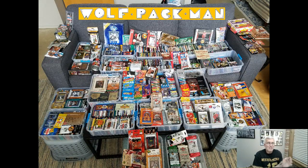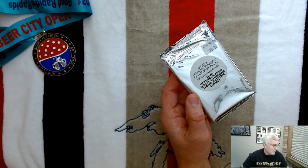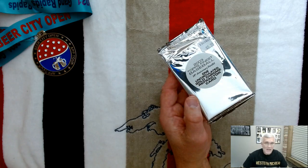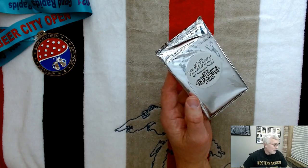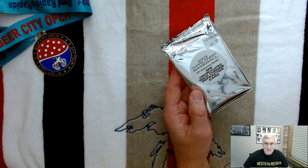Hey everybody, welcome to the Wolfpack Man channel, and today I'm going to be opening one pack of baseball cards. It's not your everyday pack of baseball cards — in fact it's a pack that only contains one card, one uncirculated card. It's a pack of 2003 Topps Finest Baseball, 10th Anniversary Parallel, one uncirculated gold chrome refractor card.